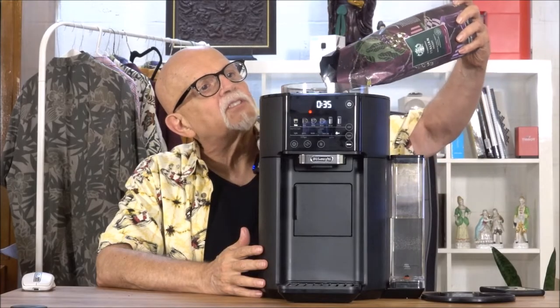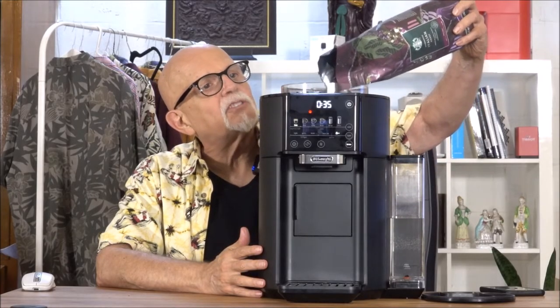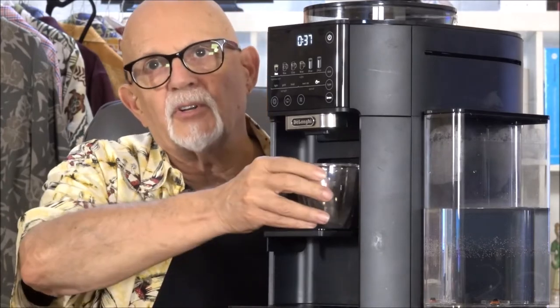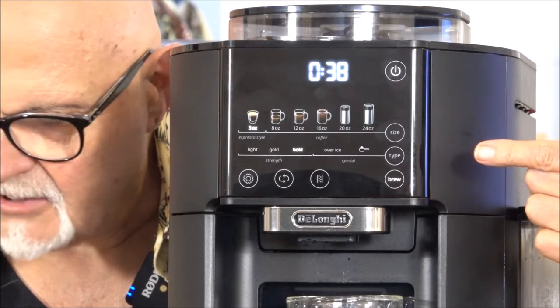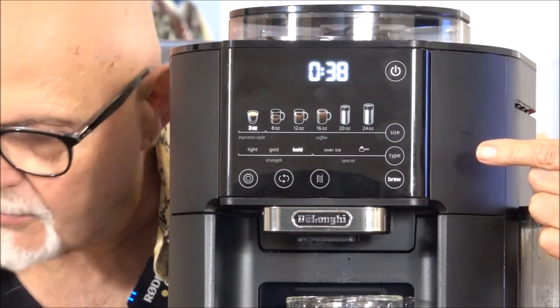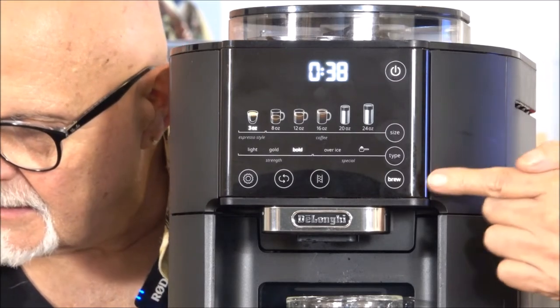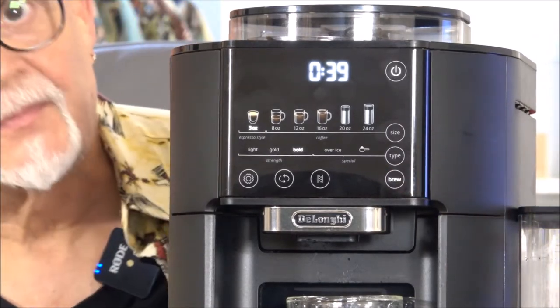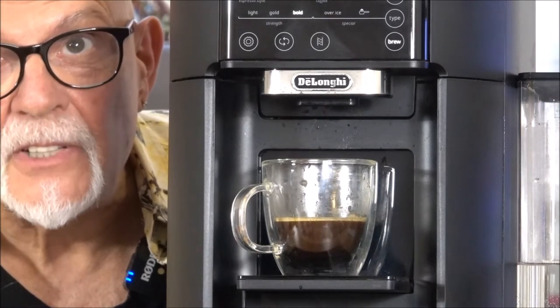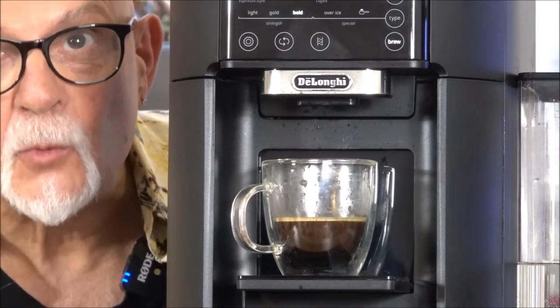Now we're going to put in some Italian roast. Drop the espresso tray, put in the espresso glass. I already have it set for 3 ounces and bold, which is where I prefer it. It does make a bit of sound, but the coffee is worth it.